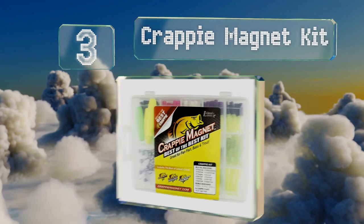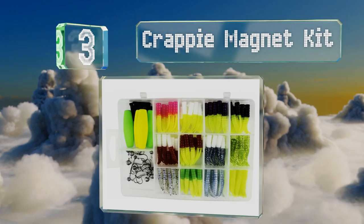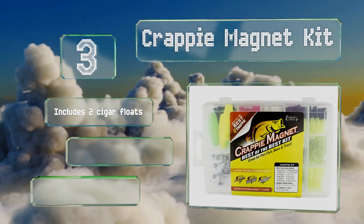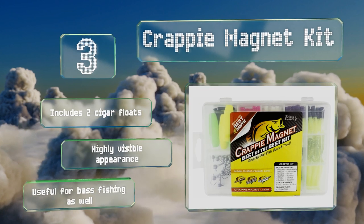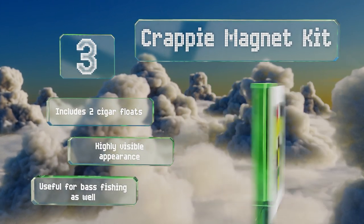Nearing the top of our list at number three, in addition to 15 solid heads, the Crappy Magnet Kit comes with a host of tube bodies in different color combinations, from pink and chartreuse to speckled silver. The tail slides smoothly over the hooks so it shouldn't take too long to rig up. It also includes two cigar floats and these have a highly visible appearance — they're useful for bass fishing as well.